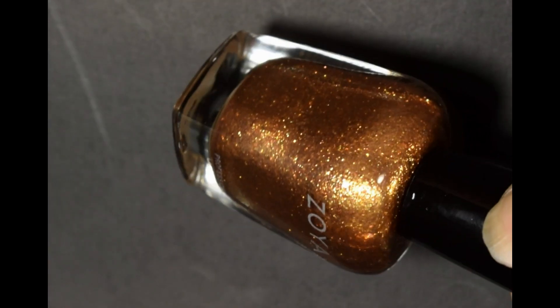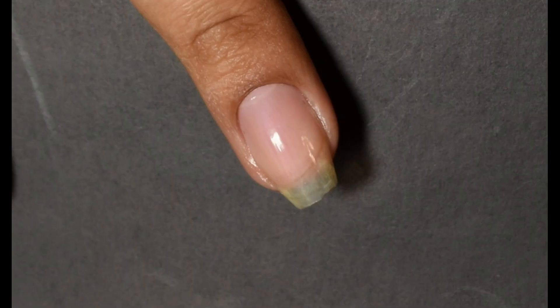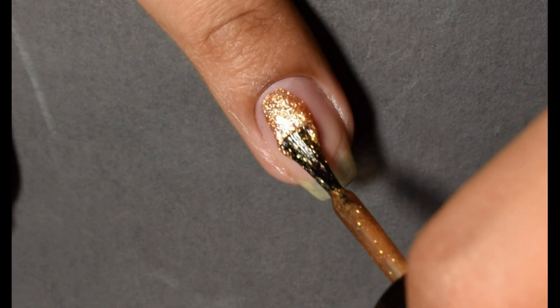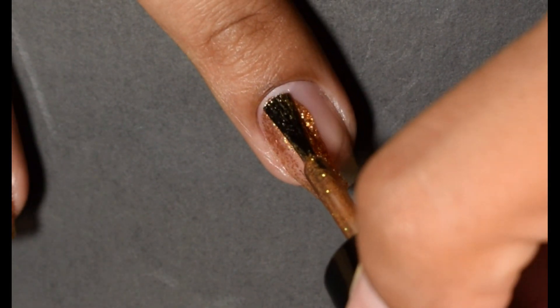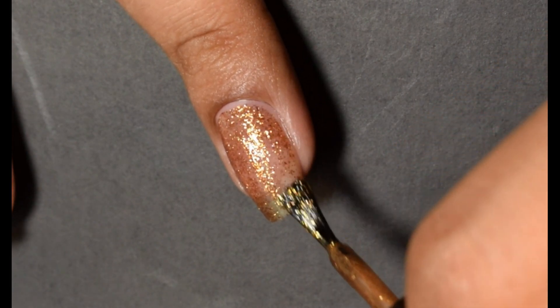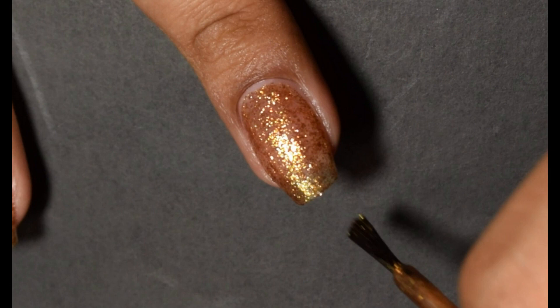So first up, we've got Astrid. This is described as a liquid gold foil that adds a festive touch to any holiday look. Wear it as an accent or alone for optimum impact. And when I see polishes like this, I'm going to see if I can wear it on its own — and definitely, I personally think it's fantastic as a polish by itself.